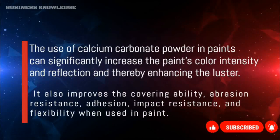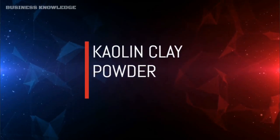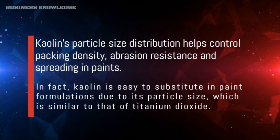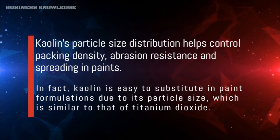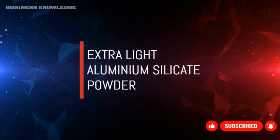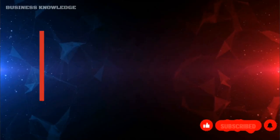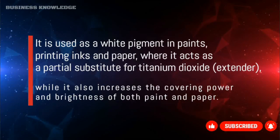When used in paint, kaolin's particle size distribution helps control packing density, abrasion resistance, and spreading. Kaolin is easy to substitute in paint formulations due to its particle size, which is similar to that of titanium dioxide. It is used as a white pigment in paints, printing inks, and paper, where it acts as a partial substitute for titanium dioxide extender.